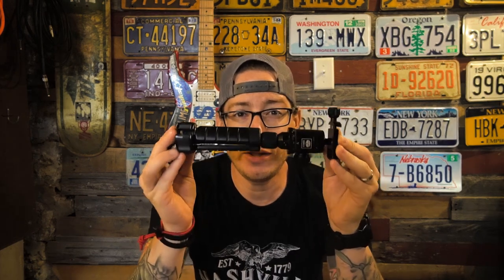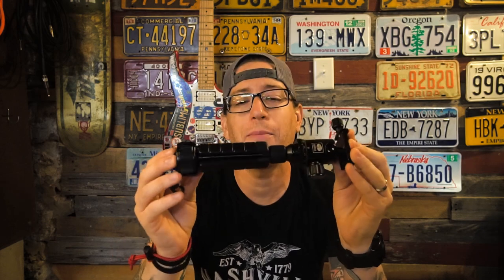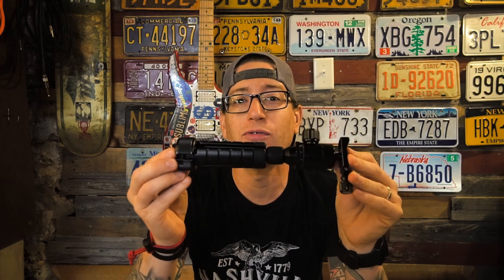I've been using this Sirui 3T-35K tabletop tripod for a little over two months now, and I can honestly say this thing is a Joby GorillaPod killer.